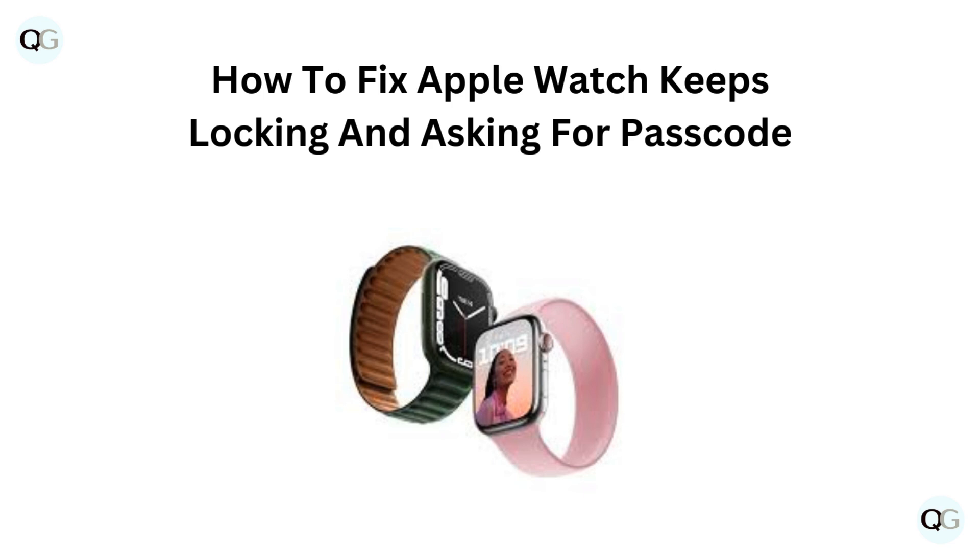Hello and welcome back to our YouTube channel. In this video, we will guide you through how to fix Apple Watch keeps locking and asking for passcode.